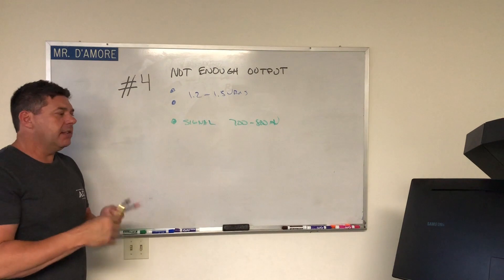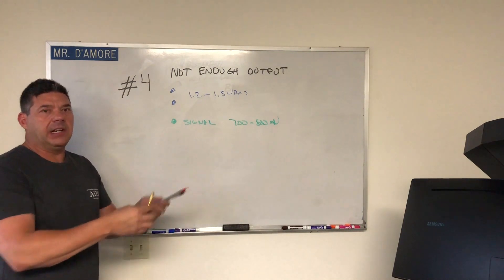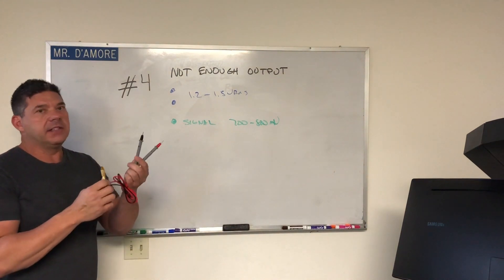That would be for setting the head unit, setting any processors in the way, and then finally setting the amplifier. Just leave the harness at the amplifier the whole time.